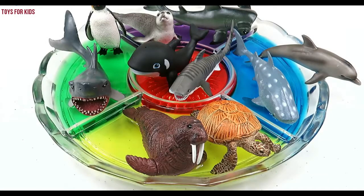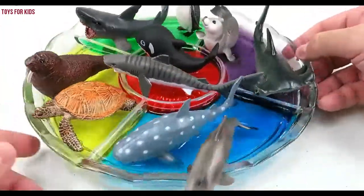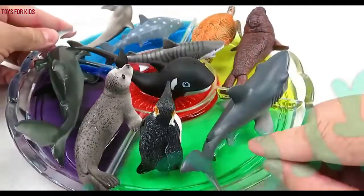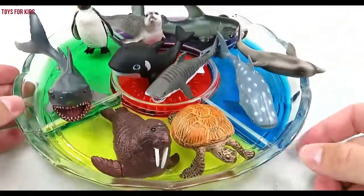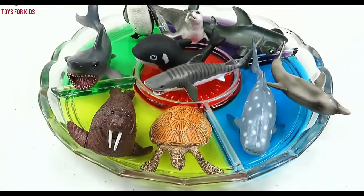Let's go over the colors. Yellow, blue, purple, green, and in the middle we have red. Yeah! Thanks for watching guys, don't forget to subscribe. Yippee!